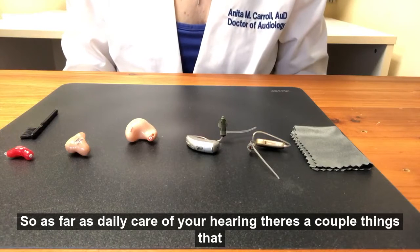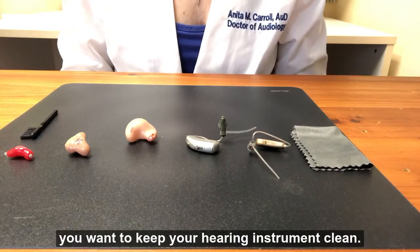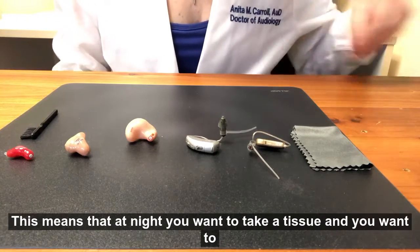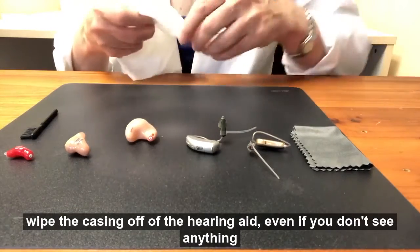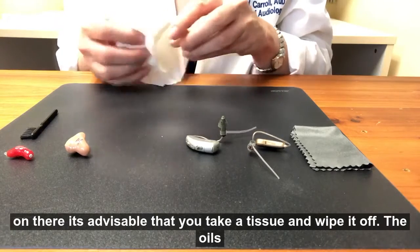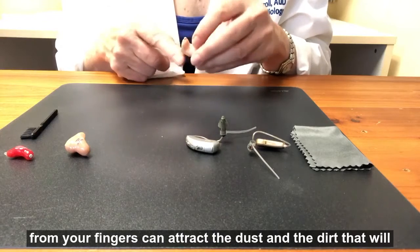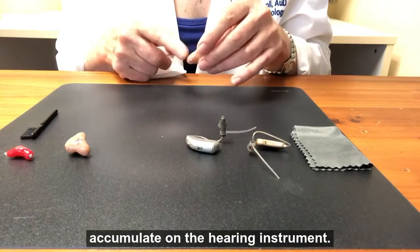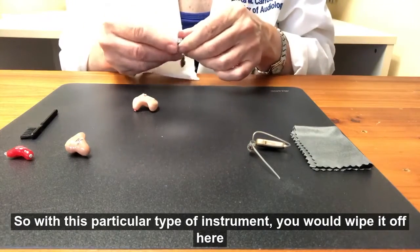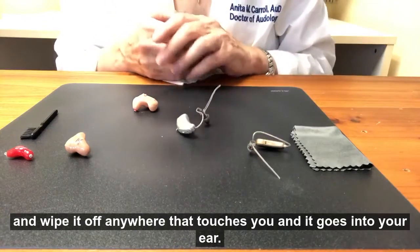As far as daily care of your hearing aids, there are a couple things you want to do. First and foremost, you want to keep your hearing instrument clean. This means that at night, you want to take a tissue and wipe the casing off of the hearing aid. Even if you don't see anything on there, it's advisable to wipe it off. The oils from your fingers can attract dust and dirt that will accumulate on the hearing instrument. You would wipe it off here and anywhere that touches you and goes into your ear.